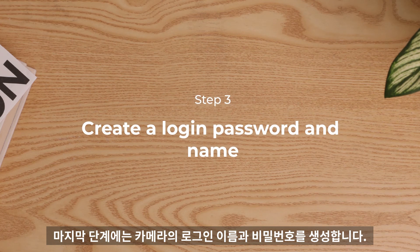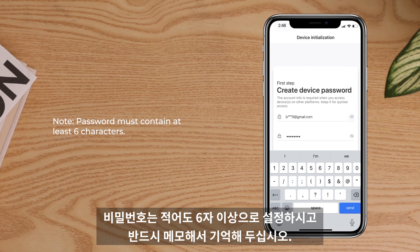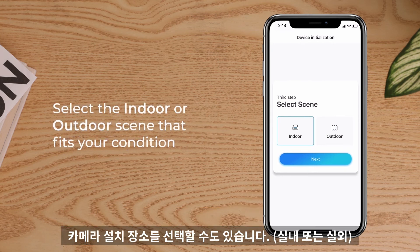The last step: create a login password and name for your camera to finish the initial setup. Note that the password must contain at least six characters. You can also select an indoor or outdoor scene that fits your condition.